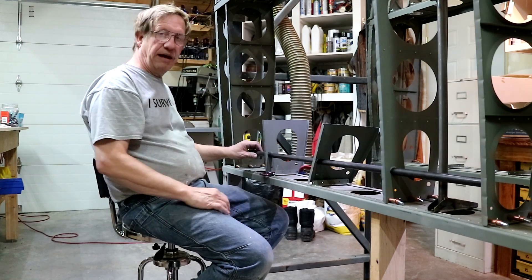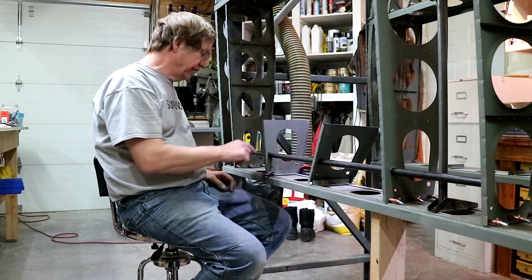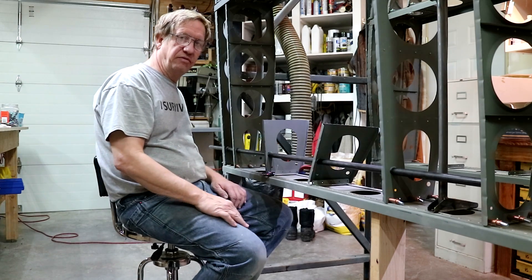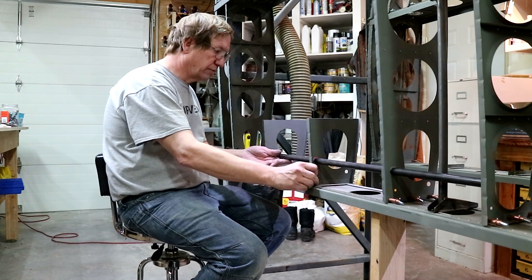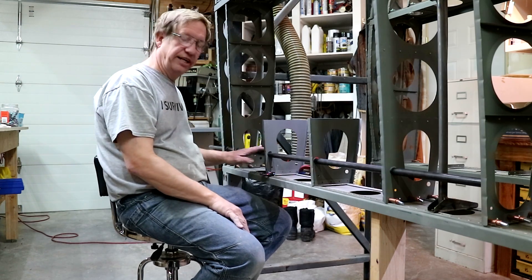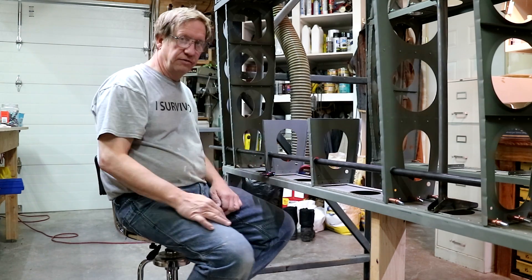I also put the flat torque tube in here. I just wanted to make sure all the holes lined up and I didn't do something stupid where it wouldn't fit after I was done. I've already verified it's going to be fine and they're all going to line up — that's why that's in there. So now I'll drill it for the rivets.